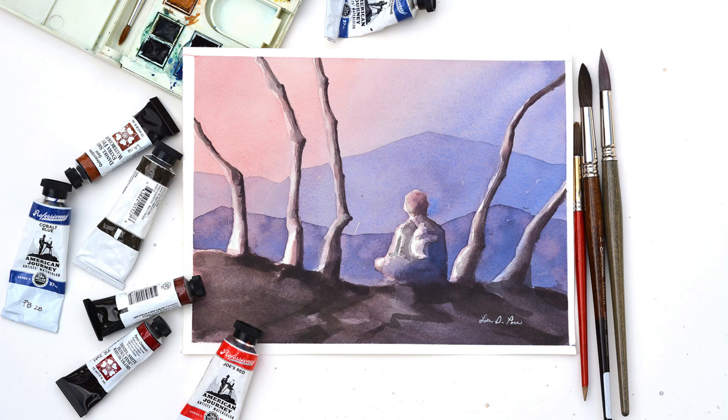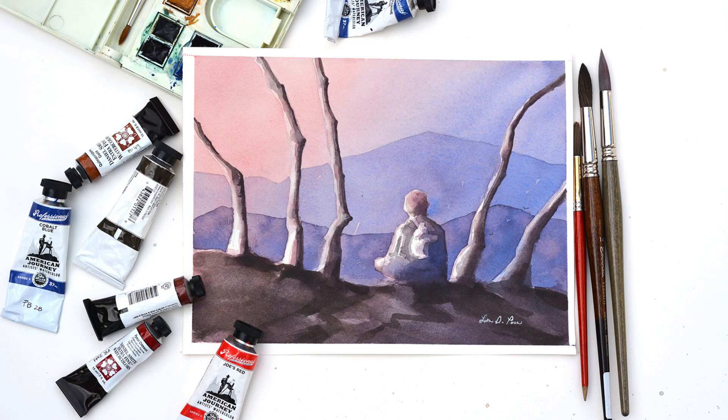Thanks for watching! I hope you enjoyed seeing my process. The list of colors is coming in a sec. I'll be doing more videos in the future, and I'd love to hear your input if there's something you'd like to see me do. Please hit subscribe to make sure you don't miss anything. You can also find me on my website, Facebook, or Instagram. Until next time!